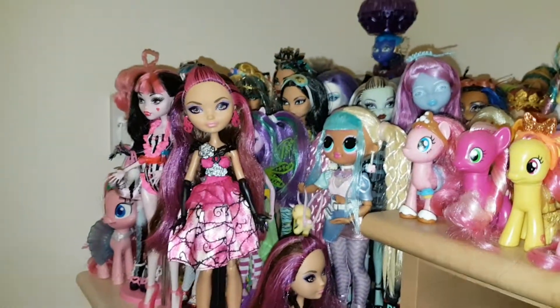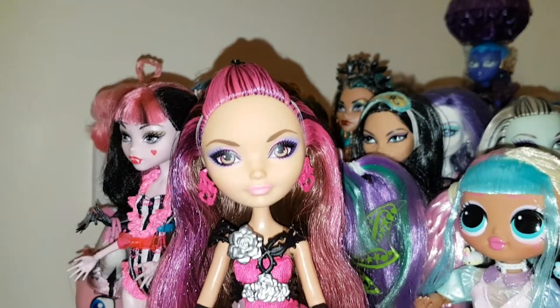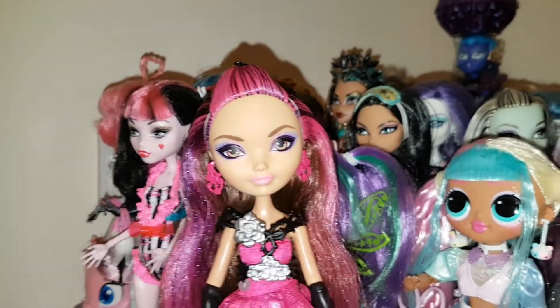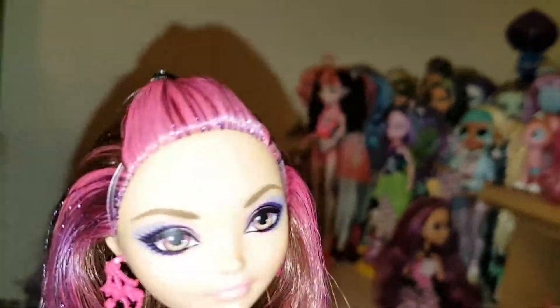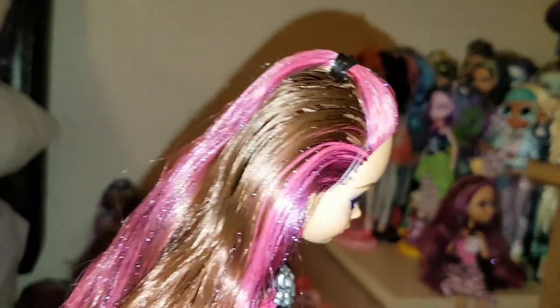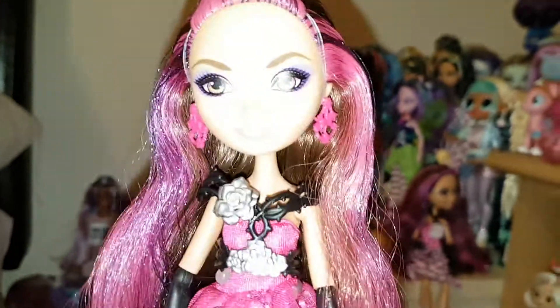Hi everyone, today I wanted to show you what Briar looked like after I cleaned her up. So here's the one that I reviewed recently, the other day. I think I've actually done a pretty good job with her hair. I looked at the stock pictures and I know she had a bit of an elastic band going around her for some reason, but it was kind of to keep it a bit poofy. She does have a little bit of gel still in her hair, but I'm not too worried about it. I think I did pretty well with her hair this time.